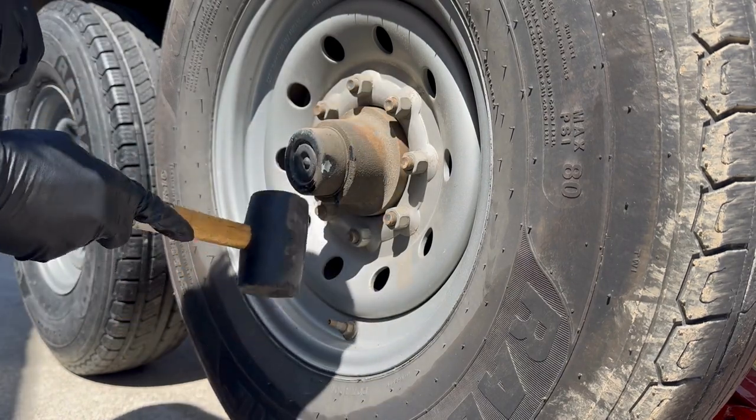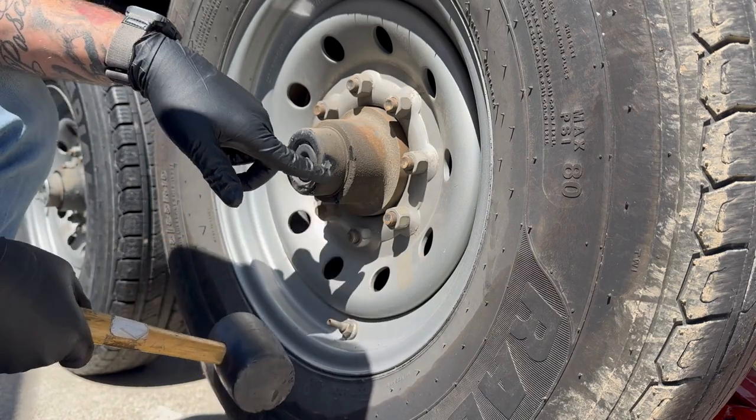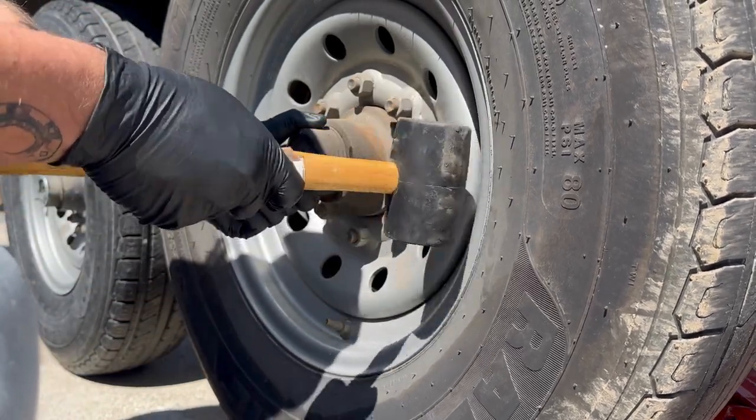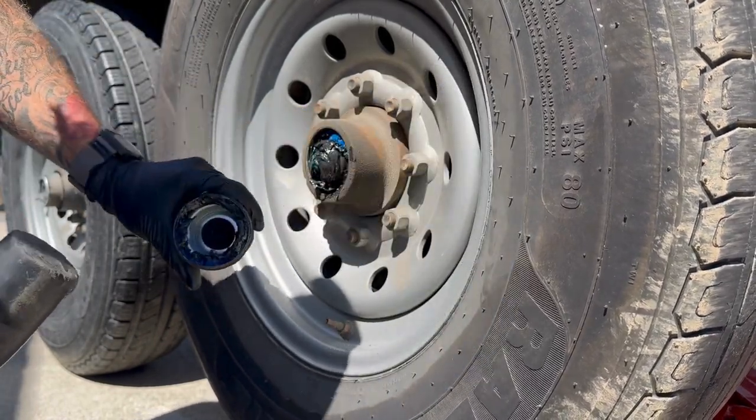First thing we've got to do is pull off this dust cover here. I'm going to use a nice, soft hammer so you don't ding yours up like mine already is. Just pop it on the side and pull just a little bit - it should come right off like that.